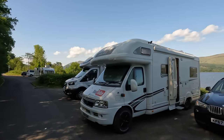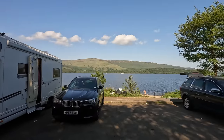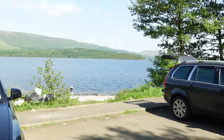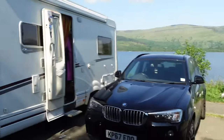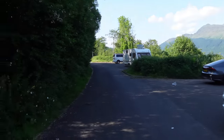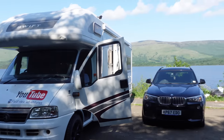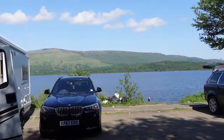It turns out we needed a permit for the other place too and all permits were sold out until Thursday, so we've had to move. We've come a bit further down and found an absolute cracker - this one is free and it's got its own little beach. We're well away from the road, pretty level. Some scruffy buggers left rubbish down there though.